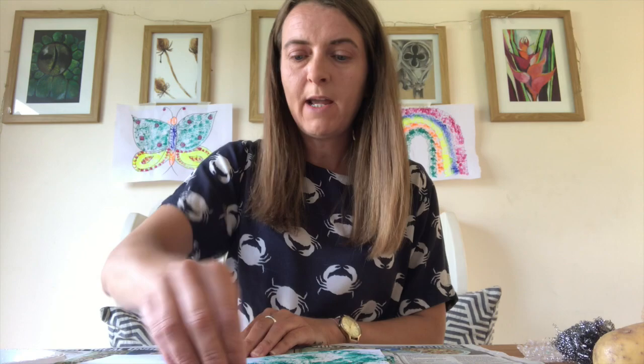So before I start, I did put some newspaper down on my table just to make sure I keep it nice and clean. So we'll get a piece of paper and we'll start off with the sponge — I'm going to use green paint and a bit of sponge. So we just get some paint on the sponge and press it down onto the paper and it gives a nice pattern.